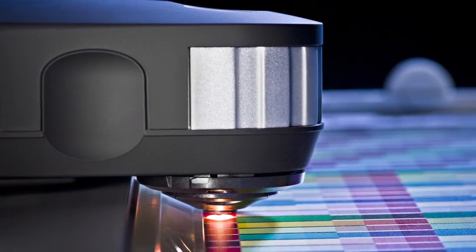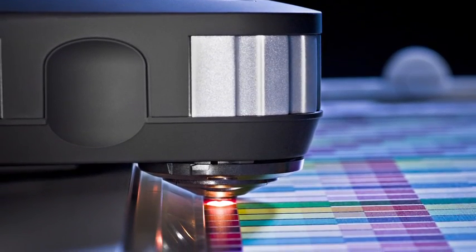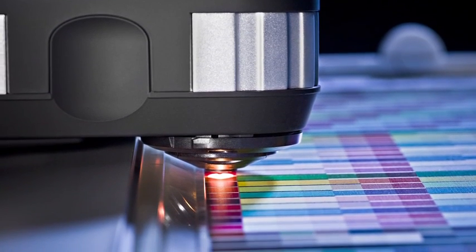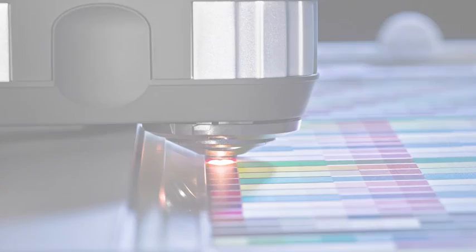i1 Pro 2 is more versatile. The new illuminant design accommodates three measurement conditions in one device to meet current and emerging ISO standards: M0, standard illuminant A; M1, illuminant D50; and M2, UV cut.